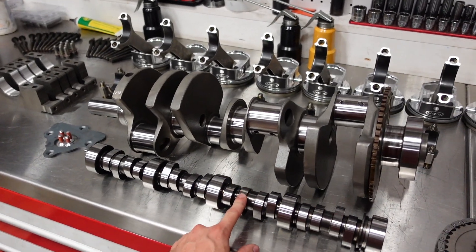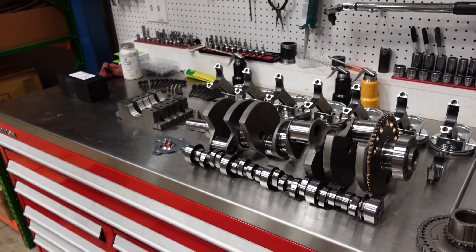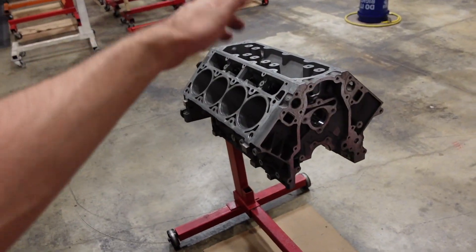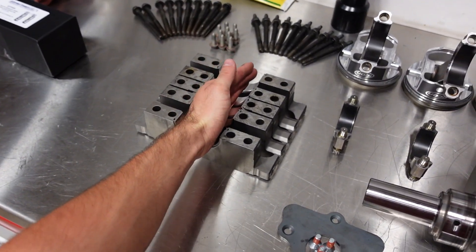This camshaft is going to be 245/256 duration at 50 — it is our R4 stroker camshaft. The block has already been honed to size to fit these pistons, and we put new cam bearings in it.